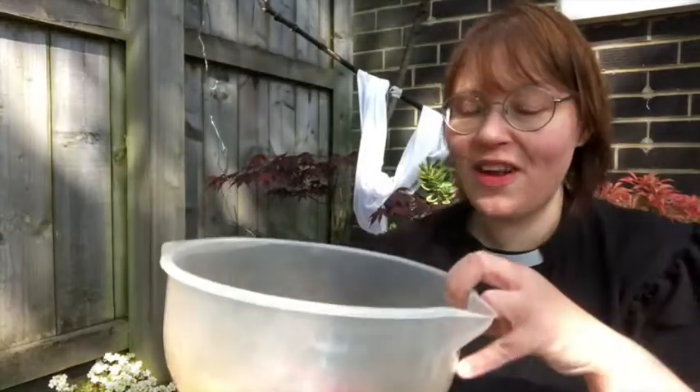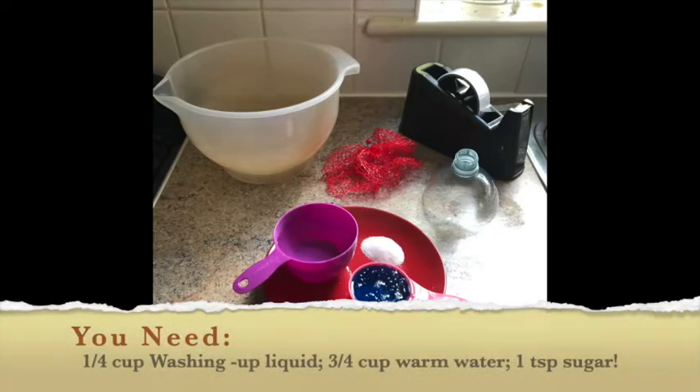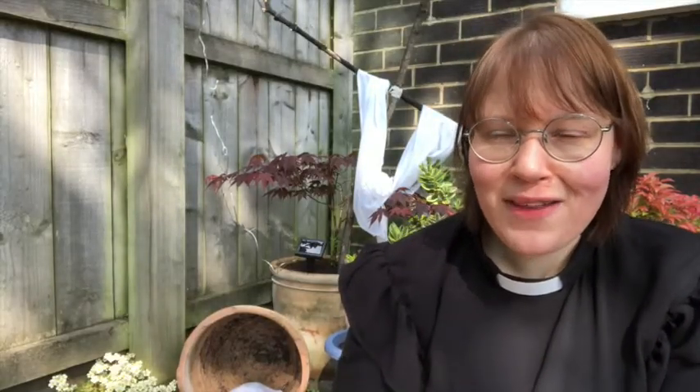I've made my own solution here and I'll put a picture up on the screen to show you what I used. It was really simple: one quarter of a cup of washing up liquid, three quarters of a cup of water, and one teaspoon of sugar — that sugar just helps it to stick together. Before you use any of that, make sure you check with an adult in your house, otherwise you might get to tea time and there'll be nothing to wash the pots with.